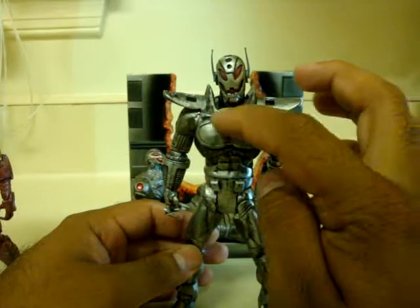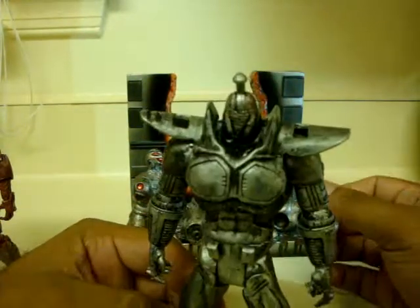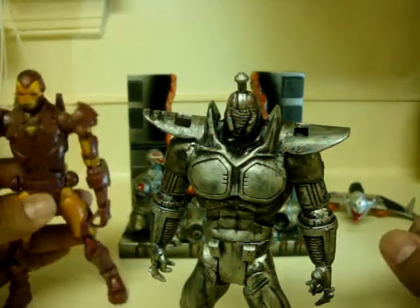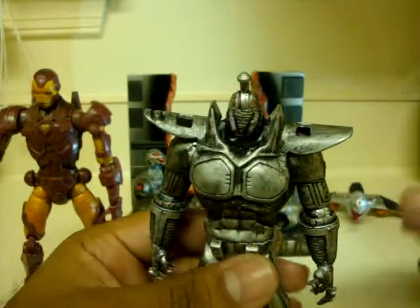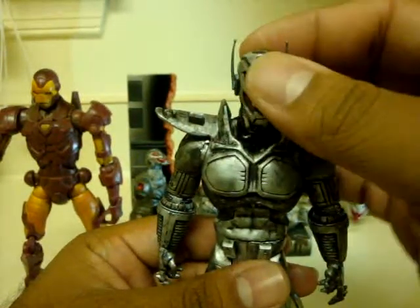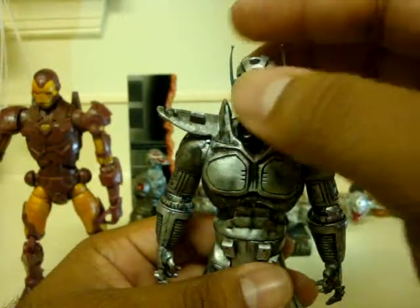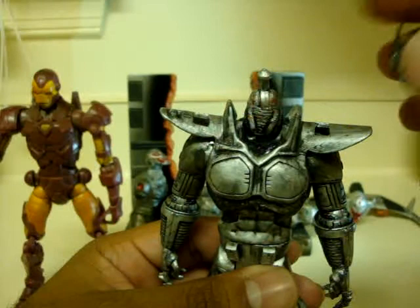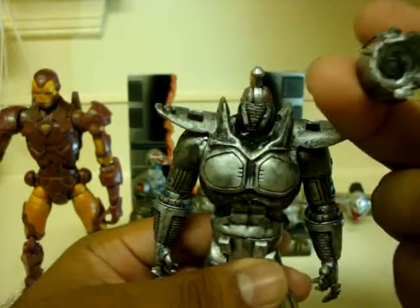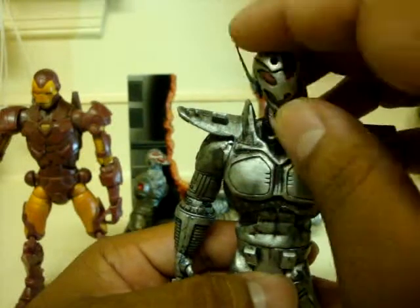I chopped the whole neck off and added this joint from Modern Iron Man right over here — I actually have more than one of them. I don't have that joint fully glued in because what I'm actually going to try to do is chop this peg, add a magnet to the inside of the head and right here, so he can move his head.